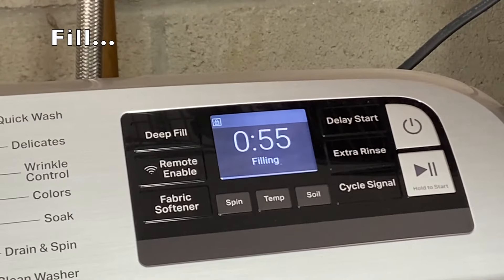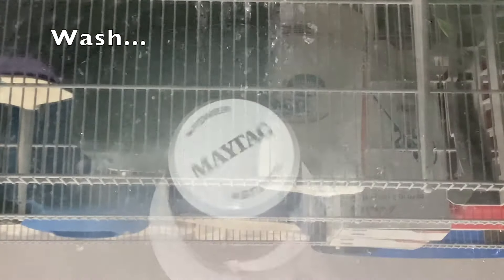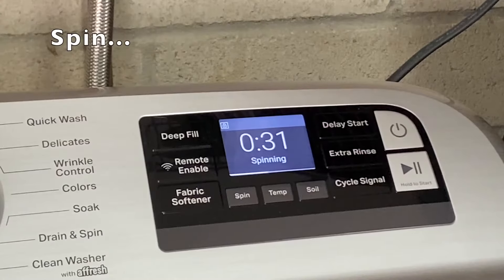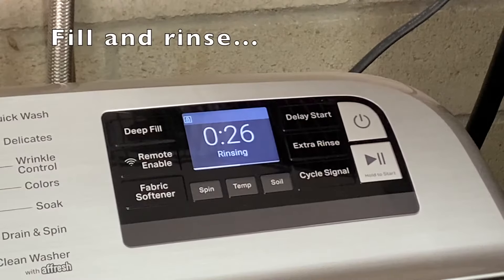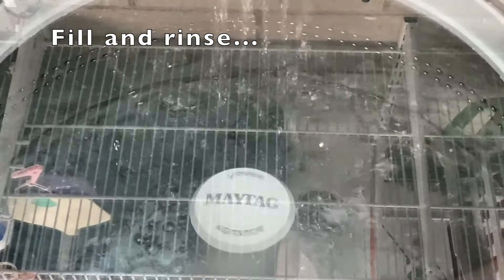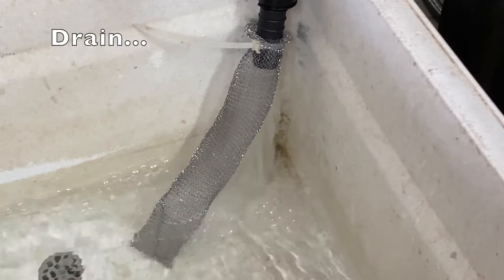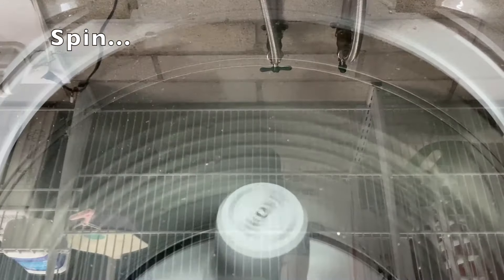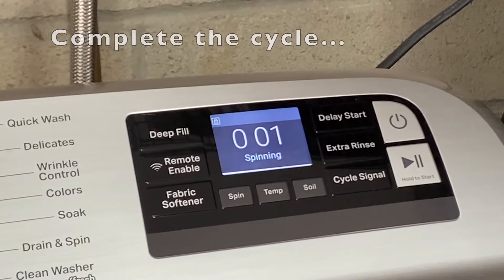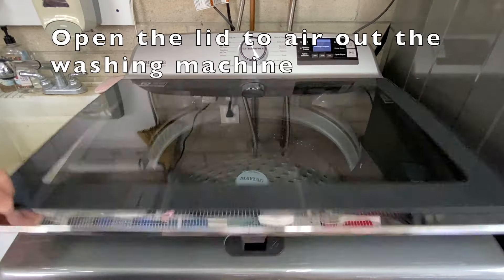It will first fill the tub, then wash and agitate, drain, spin, then it will fill again and rinse — which is basically a wash and agitate with just water — then drain again, spin again, and finally complete.